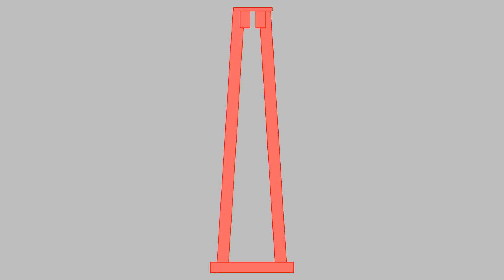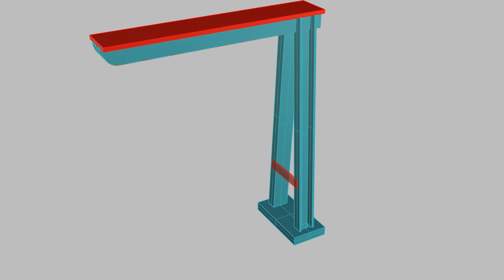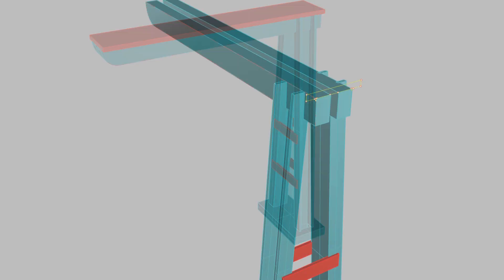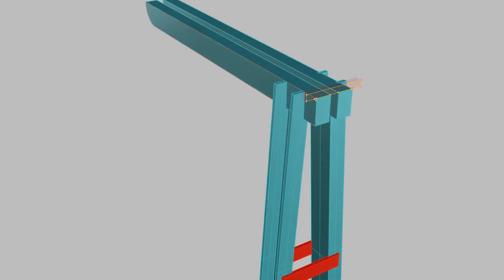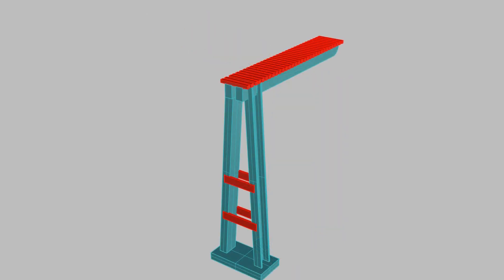I lean the c-channel over so it creates an a-frame when you copy it across to the other side, and then close off part of the c-channel so it makes a hidden slot for the wires to run down from the signal heads. A couple of braces on each side of the a-frame to tie them together, and then we're going to do a bit more work on the deck itself — instead of being a big flat deck it's going to be individual sections like boards bolted down.